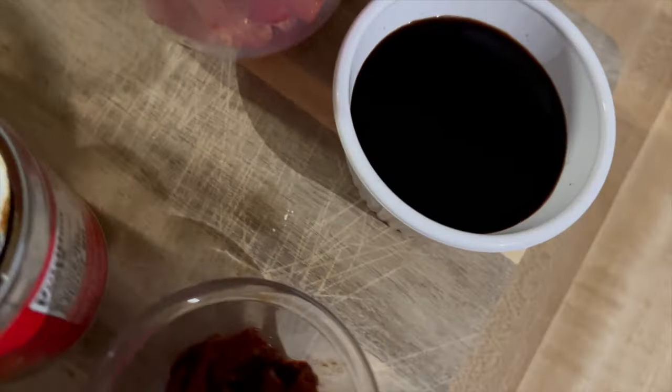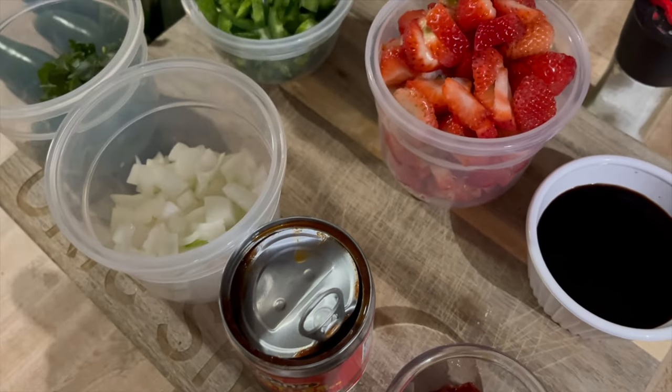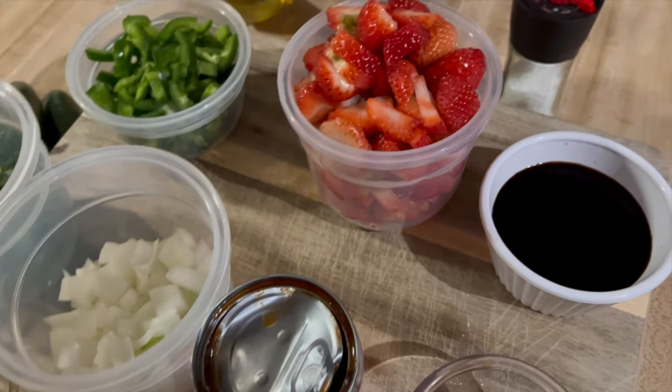Some strawberries, some balsamic vinegar, and some chicken. How about some strawberry salsa cooked on the Blackstone with some chicken? Let's do this.